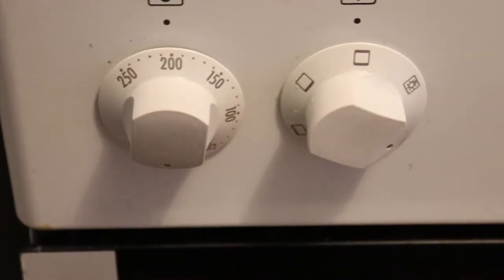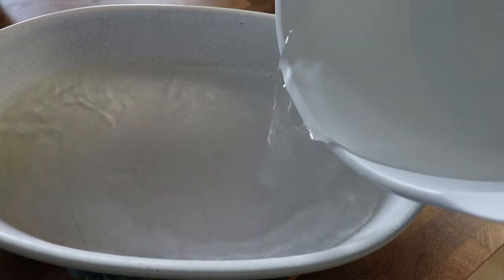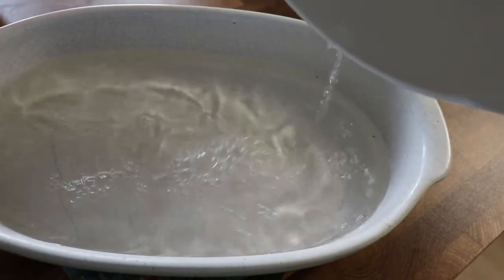Alright, first I preheat the oven to 400 degrees Fahrenheit or 200 degrees Celsius. I add water to an ovenproof dish and put it in the oven. It will steam the carrots and make them taste more fresh.